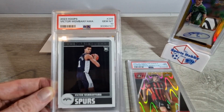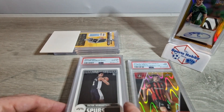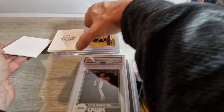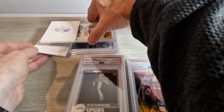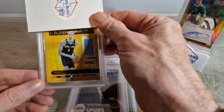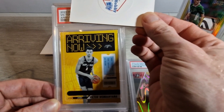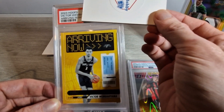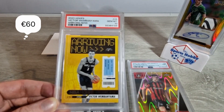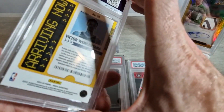Let me know in the comments if you've sent any of these in and what happened with your submissions. The next one up is the Arriving Now insert for Victor Wembanyama from the same set. These ones probably wouldn't be as easy to get to tens - Arriving Now Hoops Wembanyama - another ten! Beautiful. So all our Wemby's have got tens and that's what we like to see.